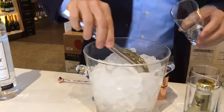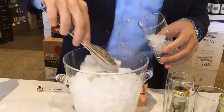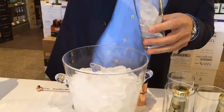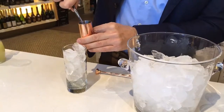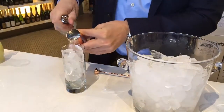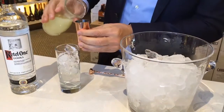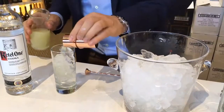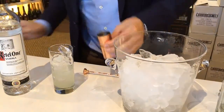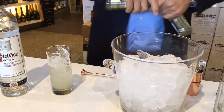So let's make a Dutch mule. I'll start with putting a lot of ice in the glass — a lot of ice, so you don't get a lot of melting water and the drink stays nice and cool. Of course, the hero of the drink — the vodka. Then about half the juice of a lime, the juice of half a lime. And then top it off with ginger beer.